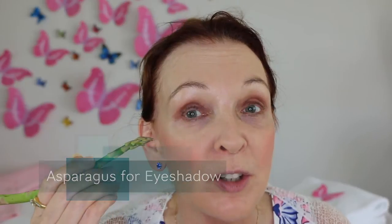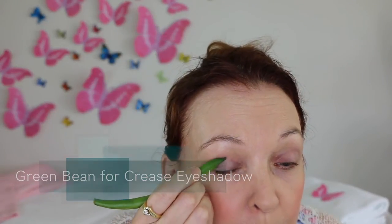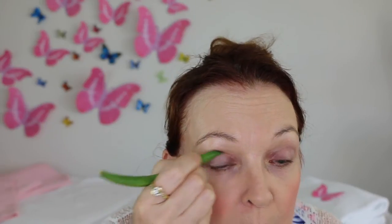The asparagus needs quite a lot of eyeshadow in order to function — be prepared to go through a fair bit of product when using your asparagus. The green bean is not very good for picking up color... or maybe it actually is.